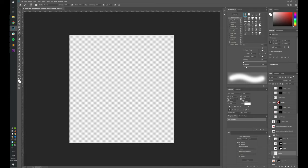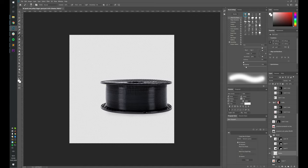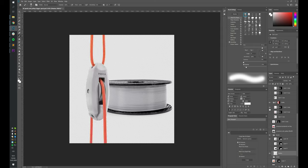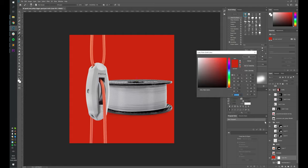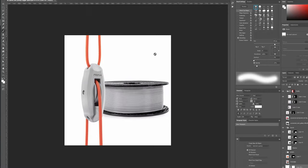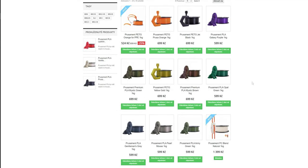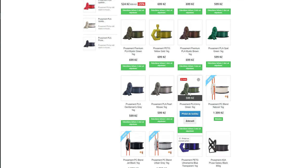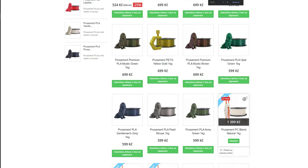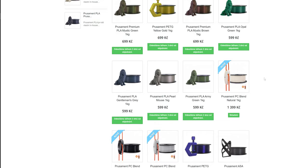I have the keyed-out pictures of the spools underneath and this is how it looks when I turn everything on — this is the final look. I'm actually really happy with how it turned out. The PC blend has just been released, so we can look at how it appears on the store page. My goal was to keep it as consistent as possible with the previous pictures, so the spool is the same size and the sample object is about the same size.